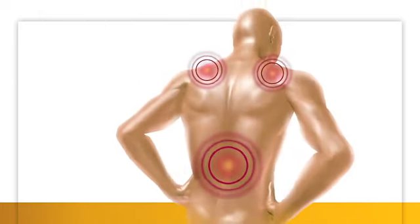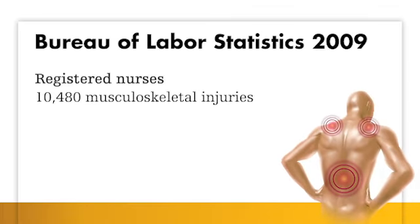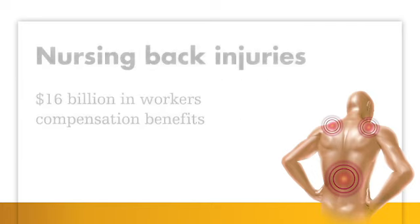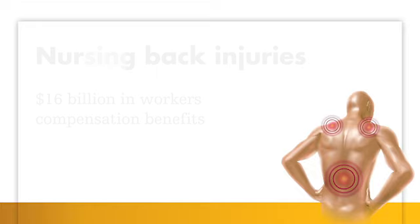Current methods of turning patients can be cumbersome and sometimes result in nursing injuries. According to the Bureau of Labor Statistics, registered nurses suffered more than 10,000 musculoskeletal injuries in 2009. Nurses' aides, orderlies, and attendants suffered more than 25,000 injuries. Other research shows nurse back injuries cost an estimated $16 billion annually in workers' compensation benefits, and all this can result in lower compliance to turning protocol.